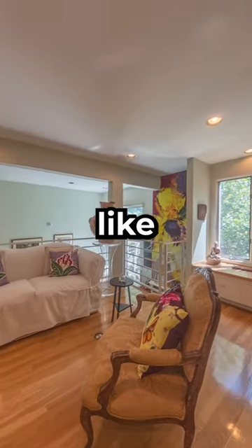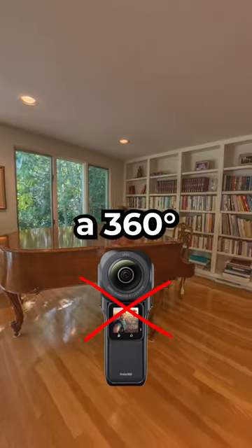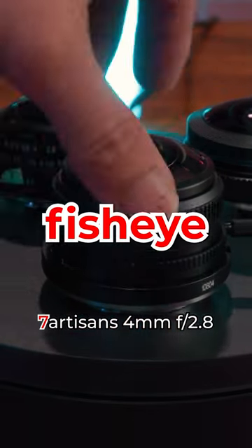How to capture 360 photos like this for a professional virtual tour without buying a 360 camera? First, you need an affordable fisheye lens.